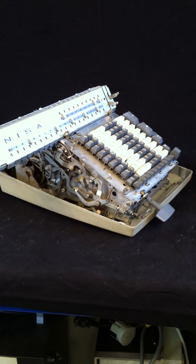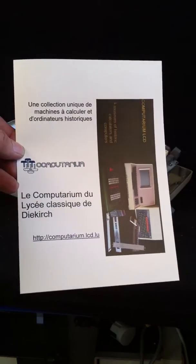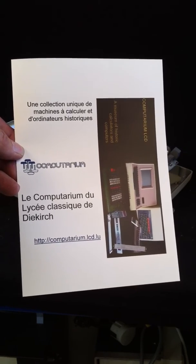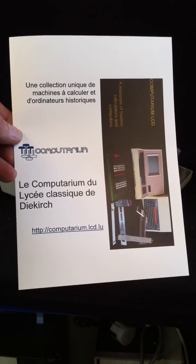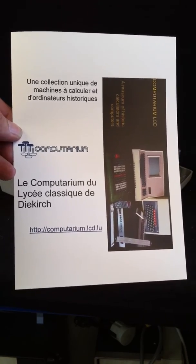I hope you enjoyed this presentation of the vintage 1950s mechanical calculators. If you want to see more of these things and a very nice virtual museum of antique and vintage calculators and computers, please visit our website at www.computerium.lcd.lu. Thank you.